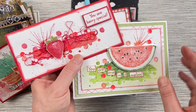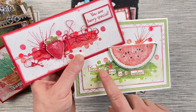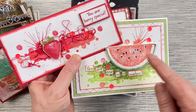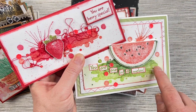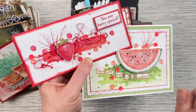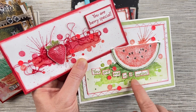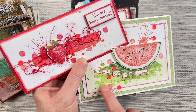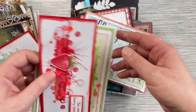Here are some more cards from Belinda using the Tropical Fruits stamp set, again using some of the funny little puns — 'you are berry special' using the strawberries, and 'you are one in a melon' with the watermelon stamp. Belinda's also used the Watery Washes and the paint splats for the background, and she's used a water brush to blend out the ink to give it that nice watery look. They're fun little cards.